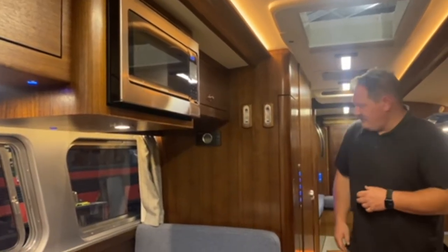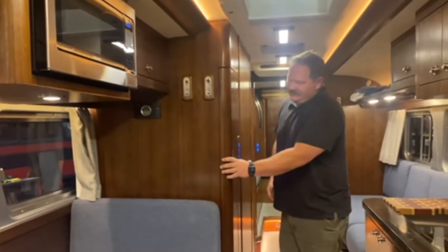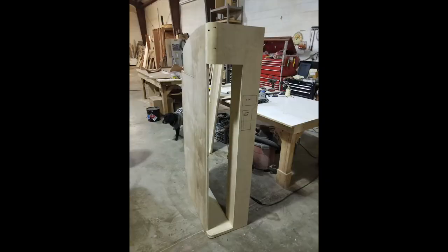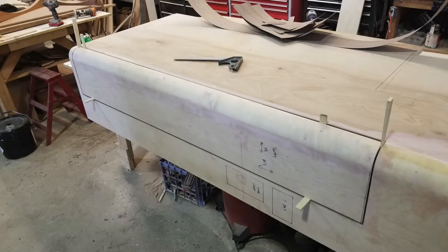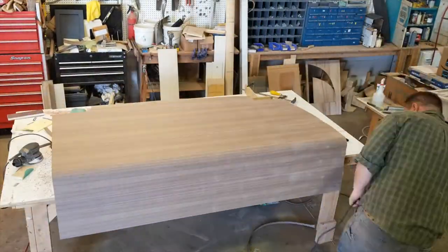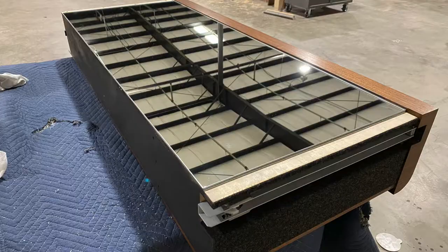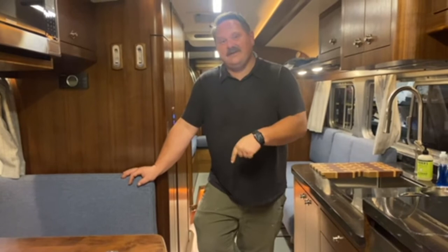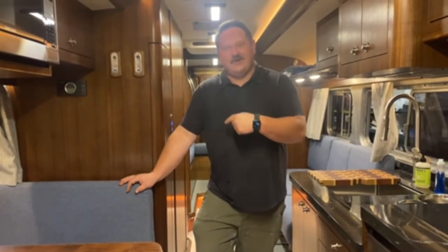Behind me we have a pull-out pantry. And if you watched the last video, you know that pantry doubles as a floor-to-ceiling mirror on the other side.